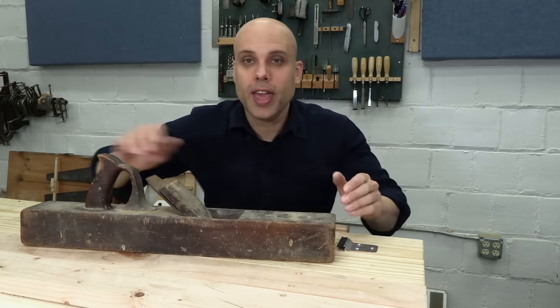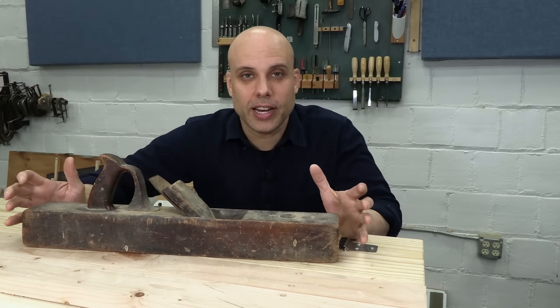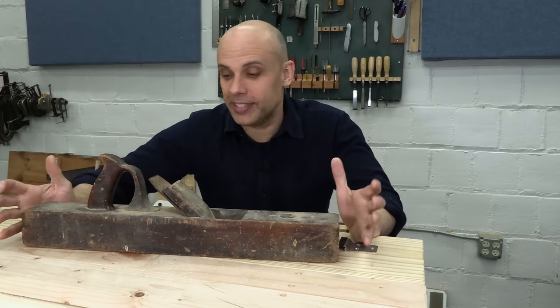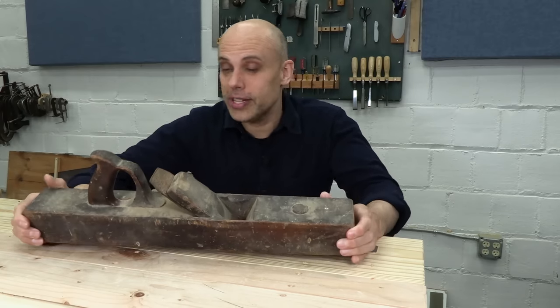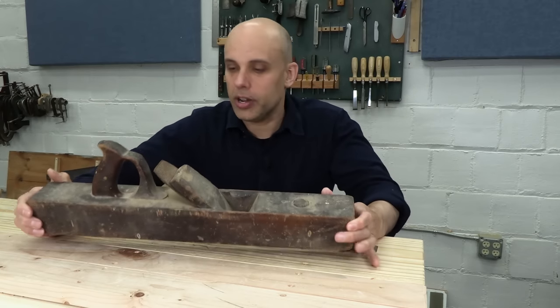And then the picture comes through, and the person's always so excited. They're like, can you believe this? And I think, okay, yeah, wow, look at that. There sure is. I have to be encouraging, you know, it's my job.